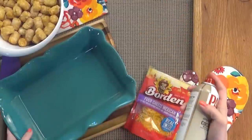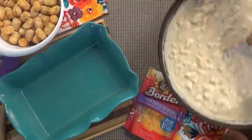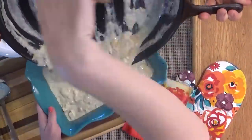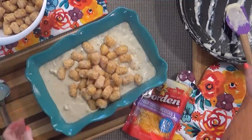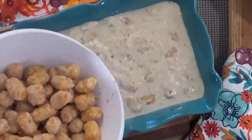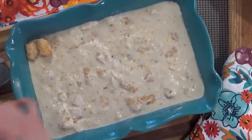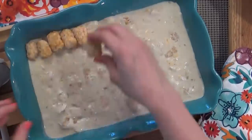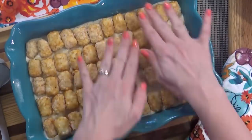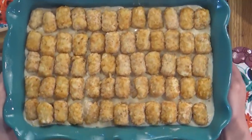Next, I'm gonna preheat my oven to 350 degrees and prepare my casserole dish, just lightly spraying it with some cooking oil. To my casserole dish, I'm gonna add all of our creamy green chili and chicken mixture. Next, I'm gonna add about half of our tater tots right into the pan and mix them up, so we'll have some tater tots throughout our filling. Now I'm just gonna top the casserole with the remaining tater tots — I really like to line them up and make it look pretty, but that's totally up to you. And now I'm gonna stick the whole thing in the oven and bake it for about 40 to 45 minutes, or until the tater tots are golden brown and crispy on top.